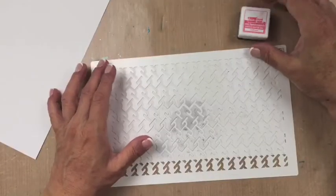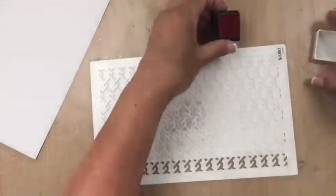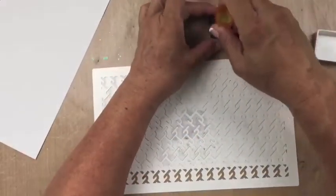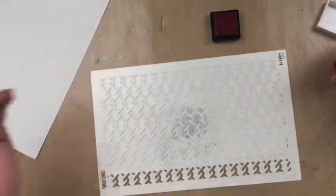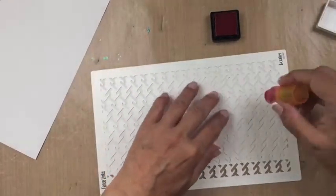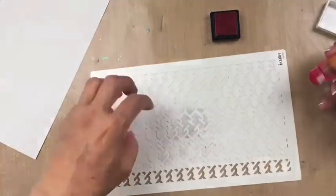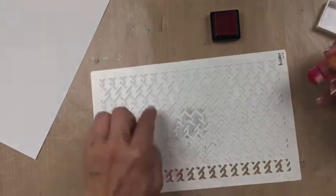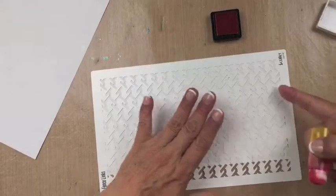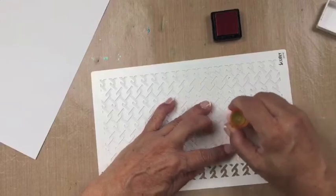I'm going to use the wild rose color to add background. This is kind of a trick with our fence link stencil. I'm going to try to stay towards the center because I still have to die cut this. I'm going to do a pattern in this area, let it fade off, and a pattern over here and let it fade off, because the address label is going to be in the middle. This is the first coat so I want it a little bit lighter.